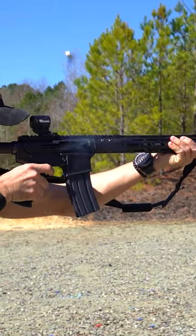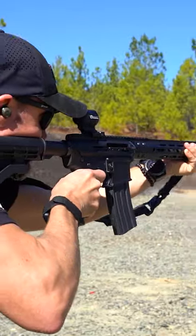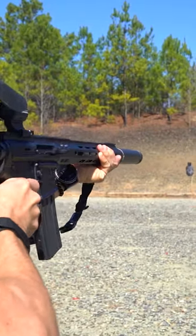Today we're going to talk about 300 Blackout. We're going to discuss why you might want it, what it's good for, and some standout points to highlight with it. One of the standout features of a 300 Blackout is shooting subsonic ammunition with a suppressor.